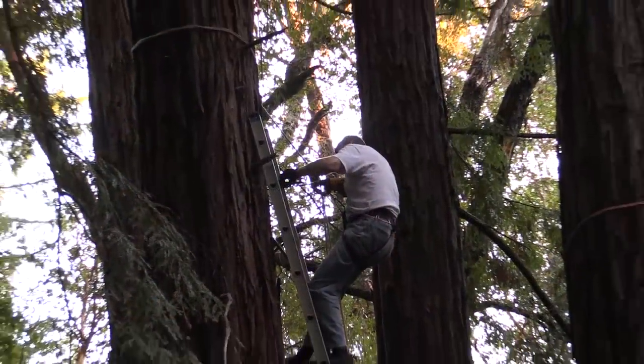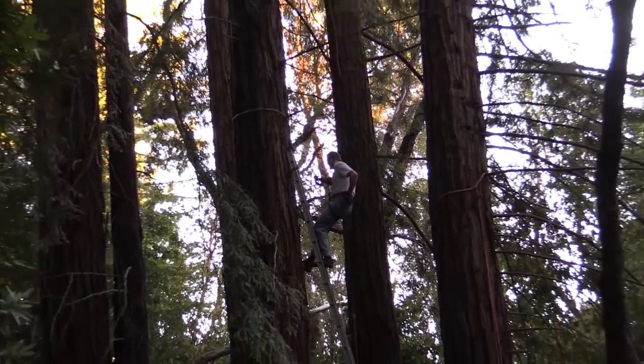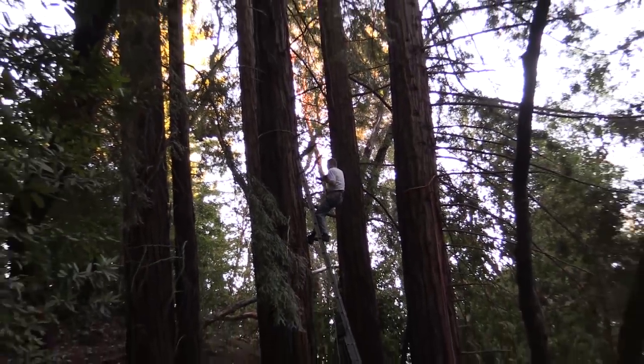Now we're on to the third tree, so that's our initial little triangle right there, and the bulk of the building will actually be over there to the left.